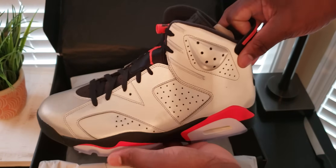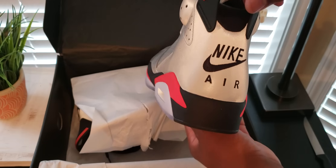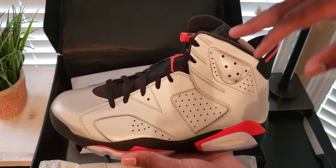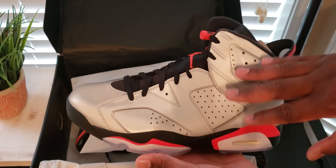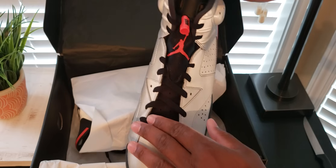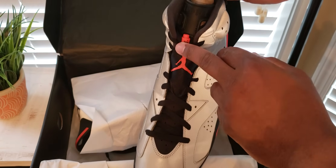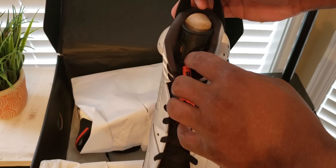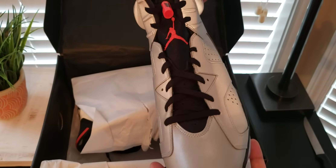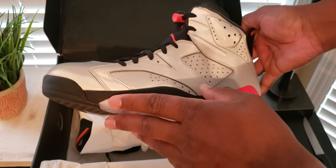But let's check out this Jordan 8. So right off the bat, I really like how this shoe looks. I was more excited about the 6 than I was about the 7 and 8, and I really like how this one looks. We have that whole reflective upper. We have black with the infrared — infrared Nike tab, lace lock.